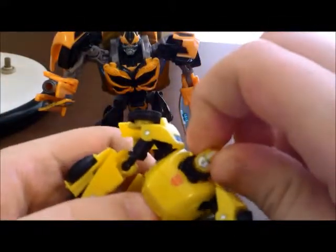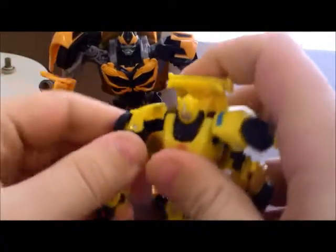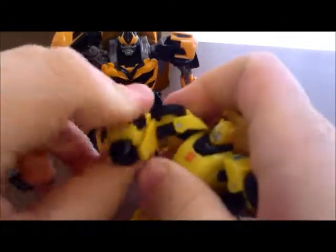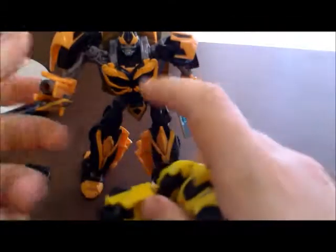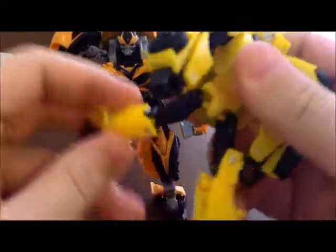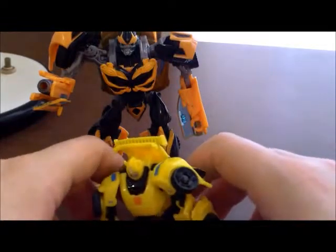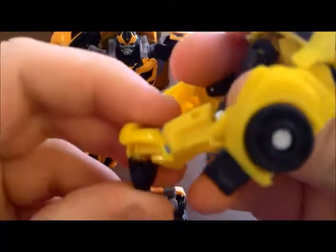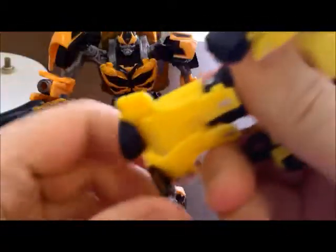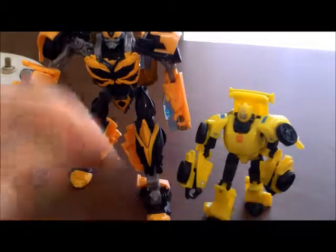Legends Bumblebee: no head articulation. Shoulders have basic shoulder articulation - outward and inward. It's actually quite a bit for a Legends figure. Ball joint at the arm, so he actually has a swivel unlike the Deluxe. Ball joint at the leg. Hinge knee - it doesn't do much. There's straight leg, there's bent knee, but it's just enough that you can get a couple of poses. And you actually get a little bit of ankle movement as well - it goes back a little, so you can get a little bit of a stepping motion too.